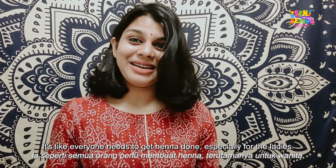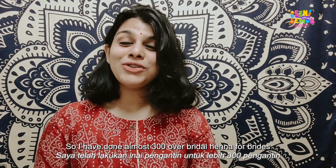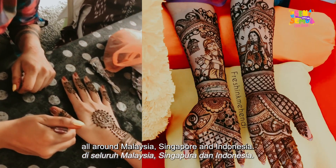Everyone needs to get henna done, especially the ladies — they get really happy and excited. I have done almost 300 bridal henna for brides and 2500 plus guest henna for events all around Malaysia, Singapore, and Indonesia.